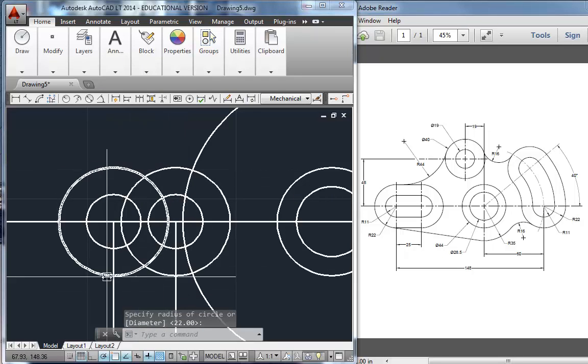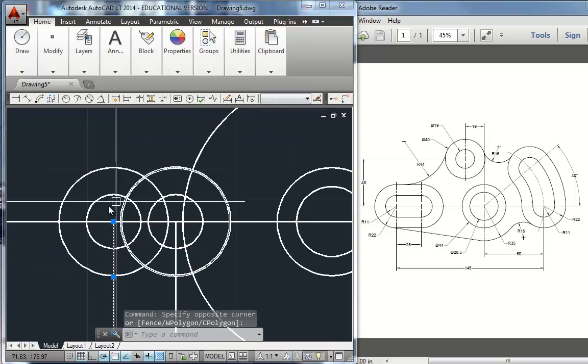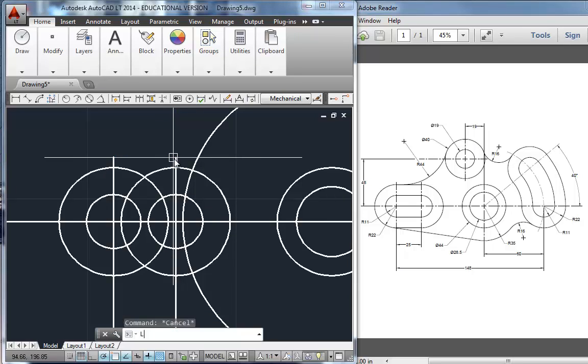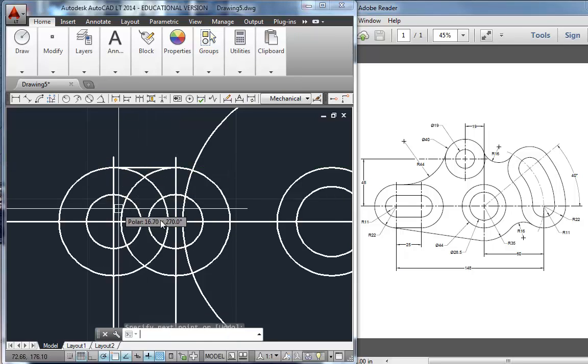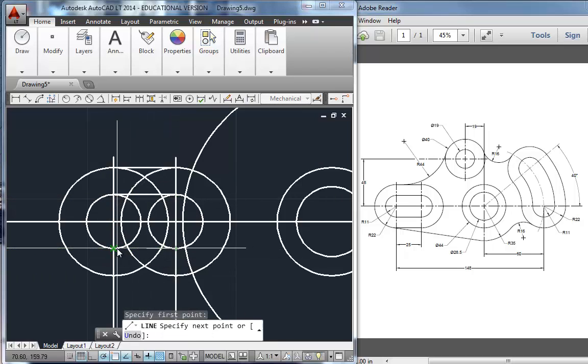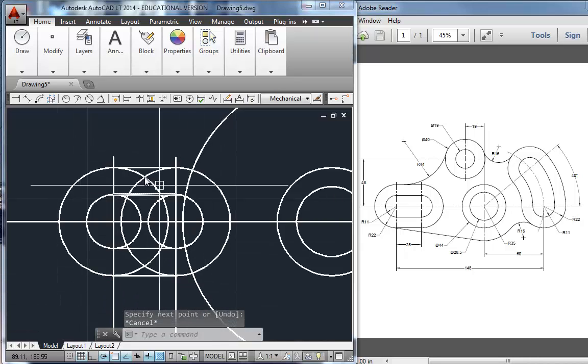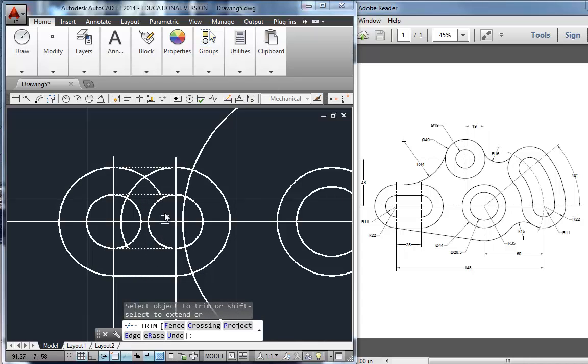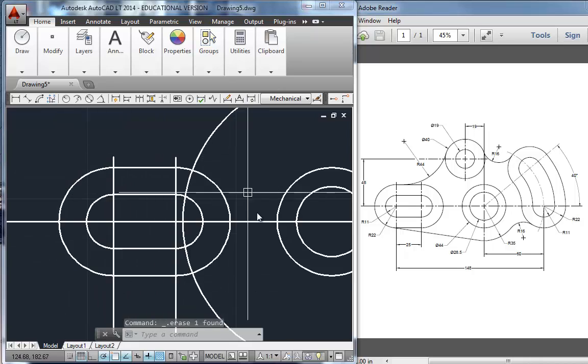I need to connect these. I'm going to pull those up and do lines from the intersections — intersection to intersection, intersection to intersection. There are my four lines. I have a lot of trimming to do, so we're going to TR for trim, pick these four lines as my cutting edges, and hit enter. That way I can cleanly get rid of the extra arcs without too much hassle. There is that slot.